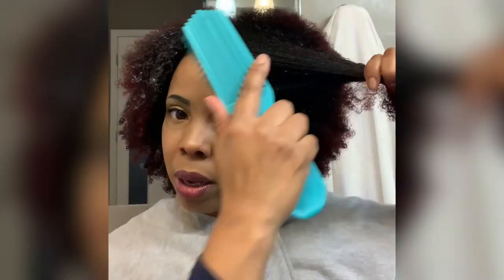So that's the equine — it's not completely detangled. This is the Felicia Leatherwood brush. See how easy that is? It's like butter. And then here is the Tangle Master.